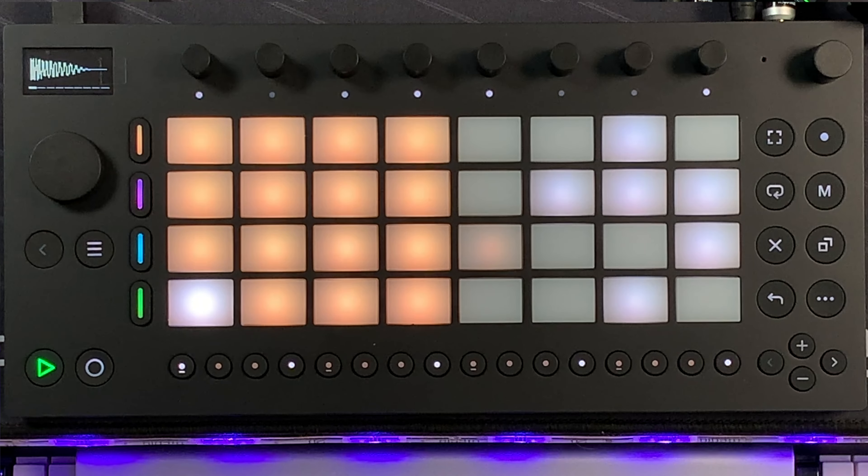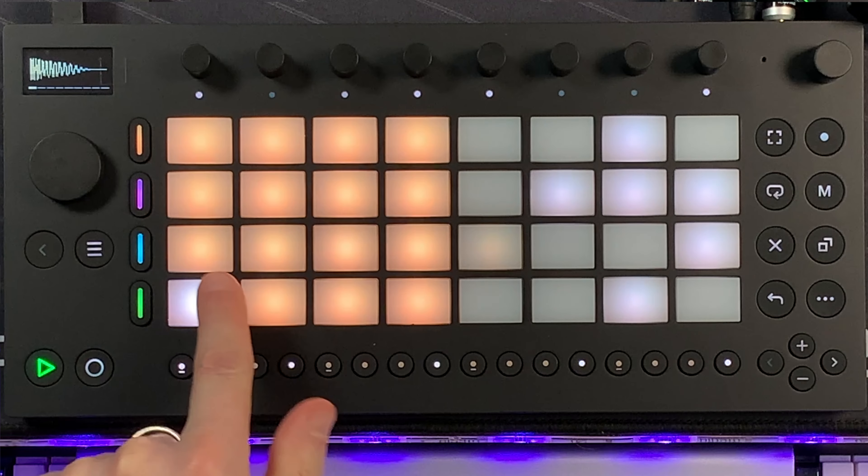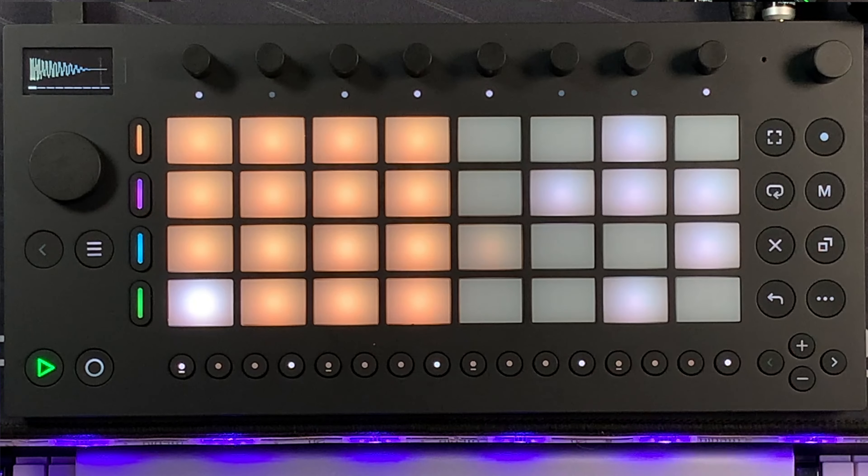It's actually really good fun. By using the 16 pitches layout you should be able to have a bit of nuance with whatever one of these pads you're pressing, and then you can transpose it up by 16 steps using the right hand side.